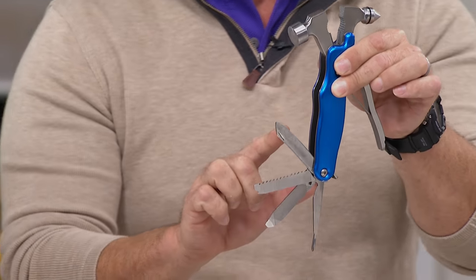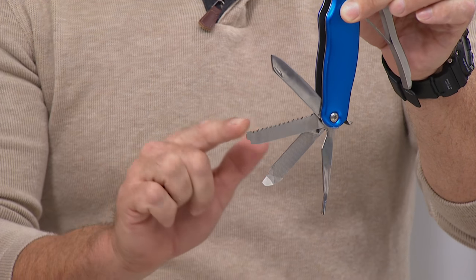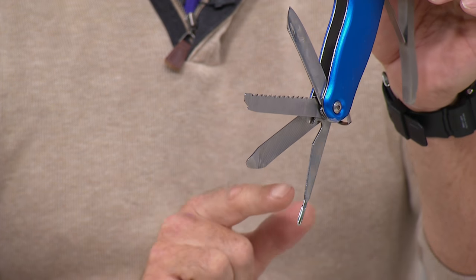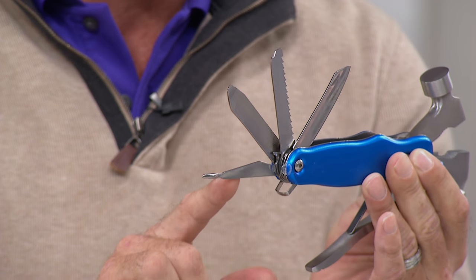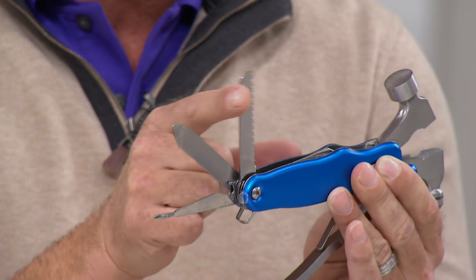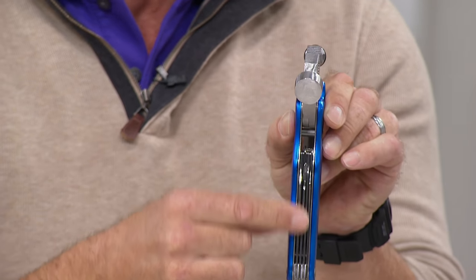Coming down, you've got a knife — and that's not a knife, but take a look at that — you've got a knife, a saw, a file, a flathead screwdriver, and a really thin screwdriver bit that's absolutely fantastic because you can get into all those tight spots. When you're done, it pushes straight in and locks away into that safety handle.